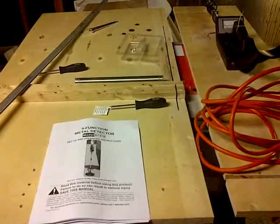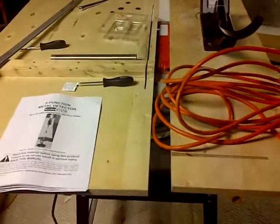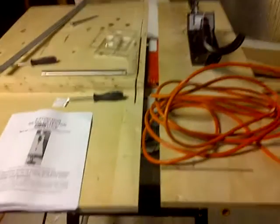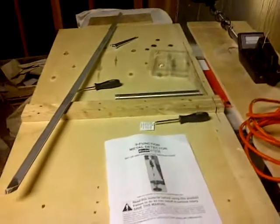Alright, I'm back. I put some batteries in there. I wasn't going to bore you with me installing them. Anyways, so I got some material here.